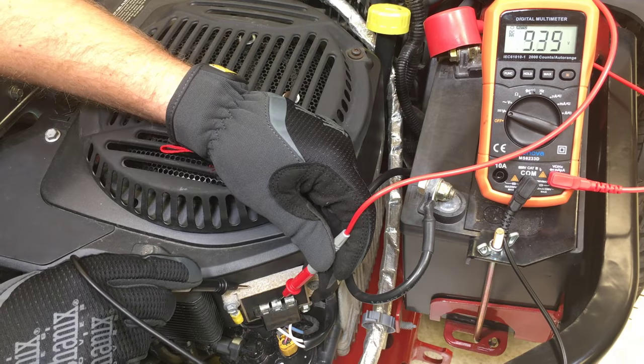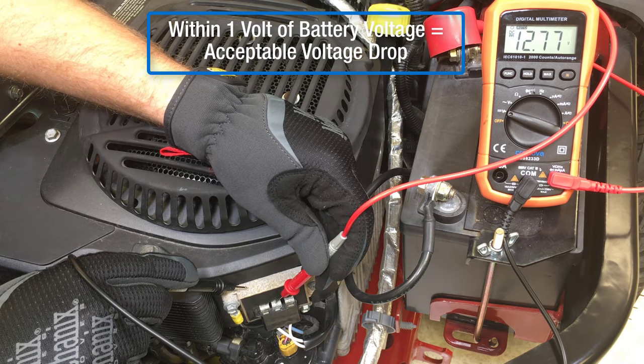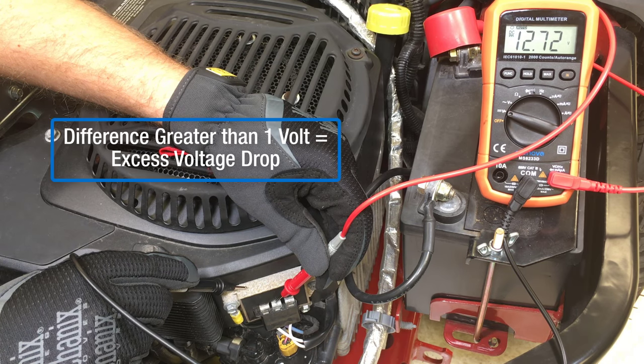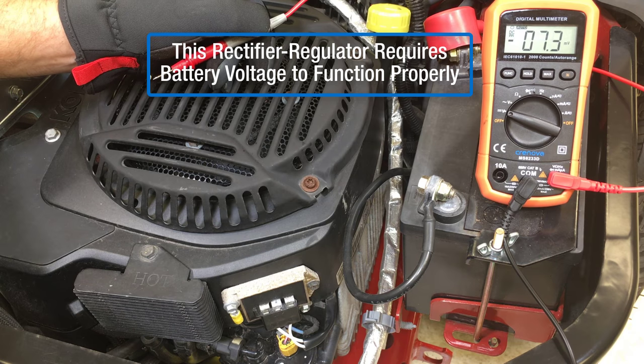Surface corrosion may prevent a good connection, so you might need to scratch a bit with the test probe to get an accurate reading. The voltage at the rectifier regulator should be within one volt of battery voltage. A difference of more than one volt indicates excess voltage drop in the charging system circuit. Remember, this rectifier regulator requires battery voltage to function properly.